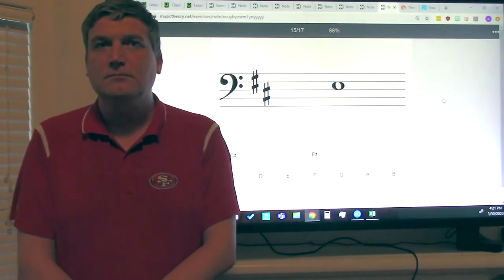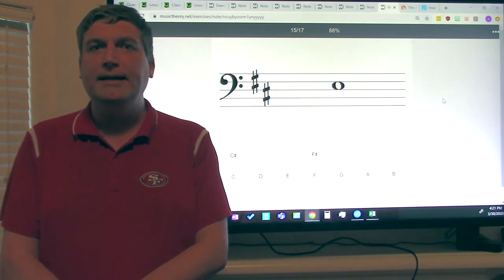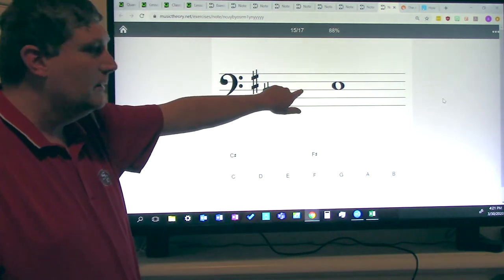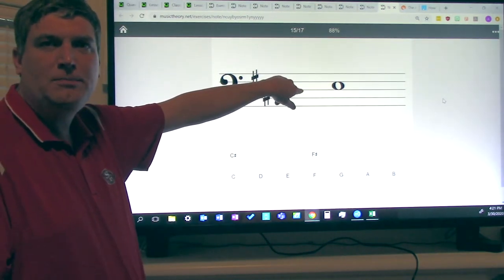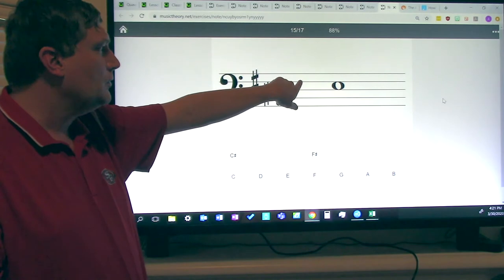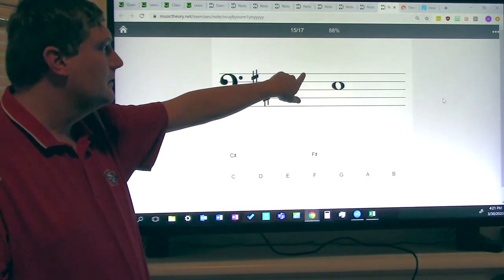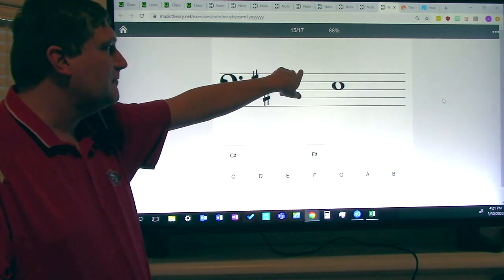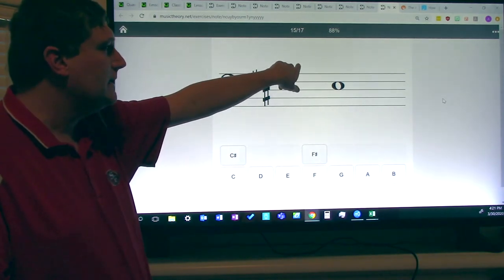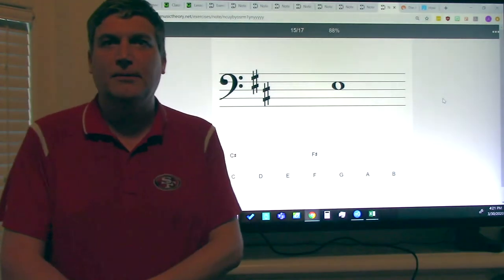The eight notes you need to know on cello are D, E, F sharp, G, A, B, C sharp, and D. Starting from the bottom: third line D, third space E, fourth line F sharp, fourth space G, fifth line A, above the staff B, ledger line C sharp, above the ledger line D. Good job, ladies and gentlemen.